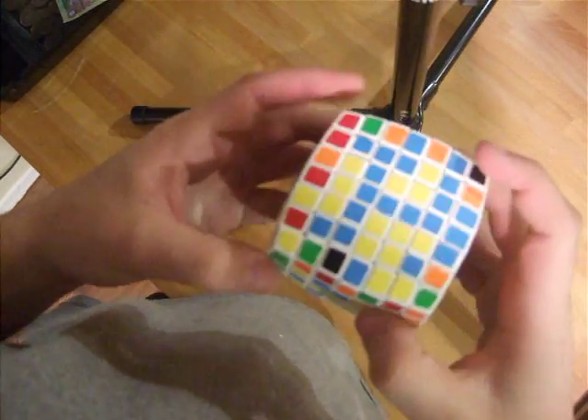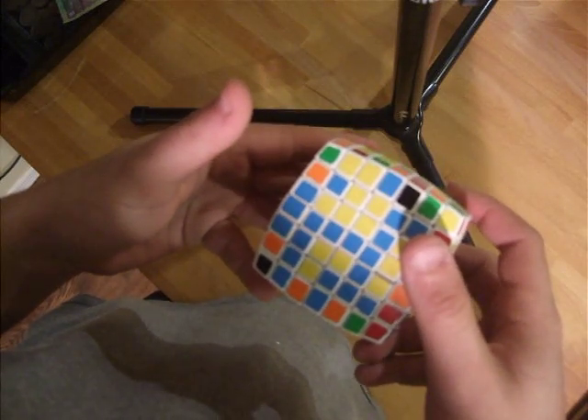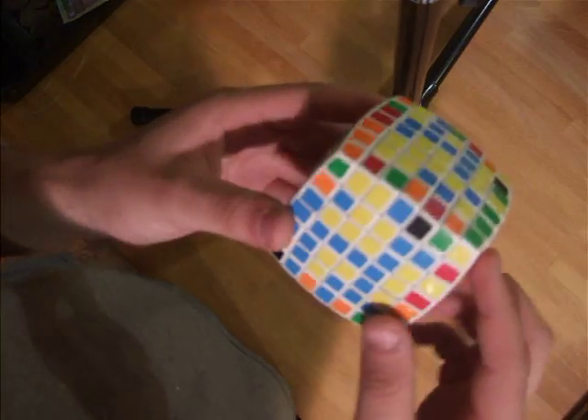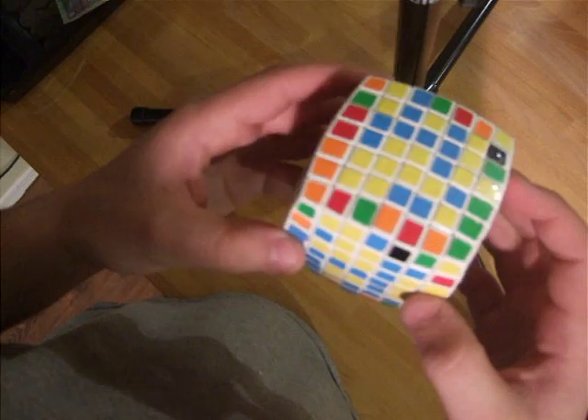This is how I'm going to do the last two centers on the 7x7. My method is exactly what Michael showed on Twisty Puzzles — this is just a video way of doing it.